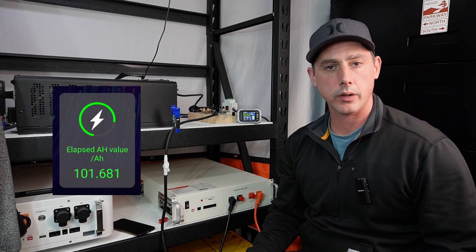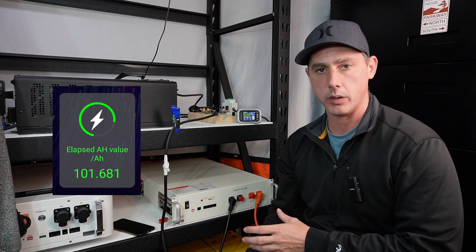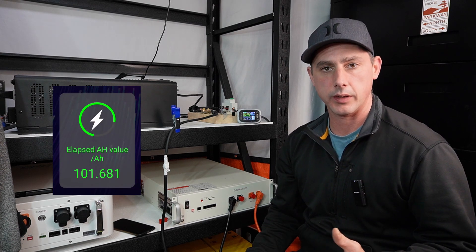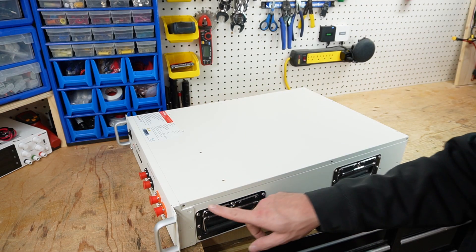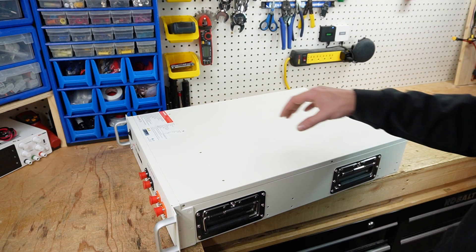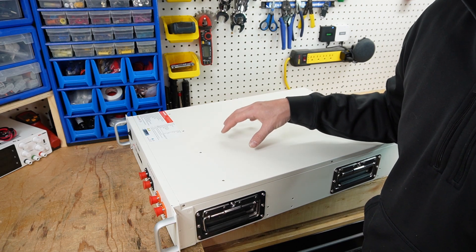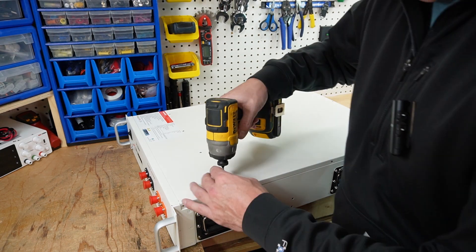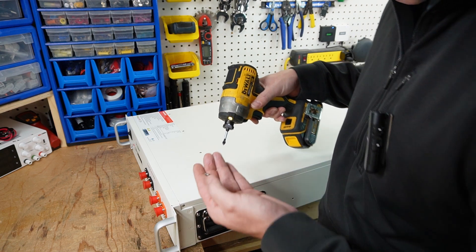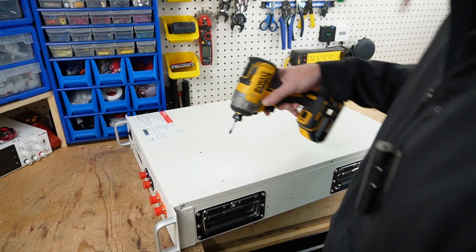Fast forward five hours later and the test results are in: 101.68 amp hours out of this Pites 100 amp hour battery. Now let's open this battery up and see what's inside. There are screws across the top and across the side. Do not open up these batteries at home — anything over 50 volts can seriously harm you. Right away we can see blue Loctite on the screws.